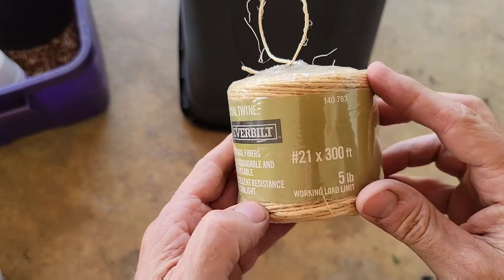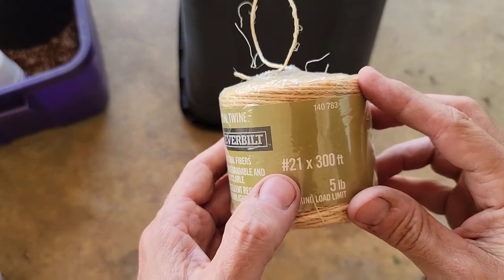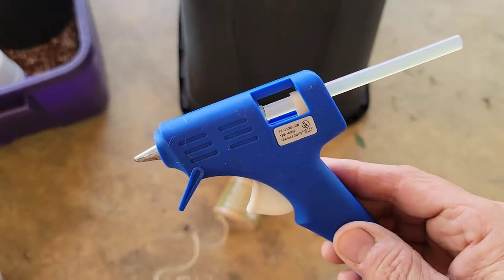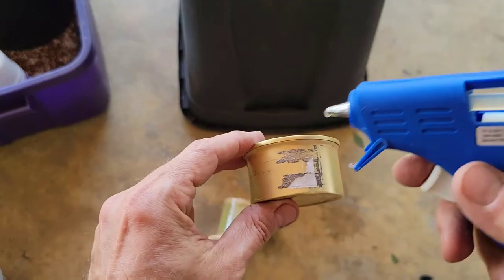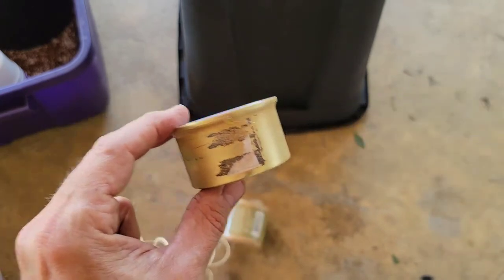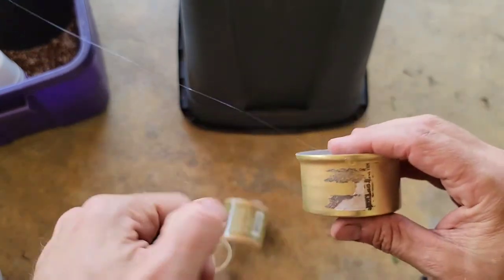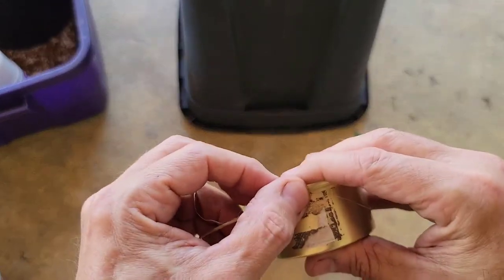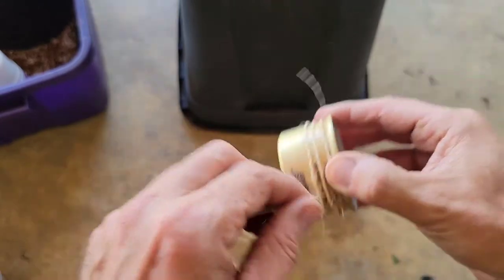Next thing you're going to need for this is a roll of twine — I use a number 21. You're also going to need a hot glue gun. Just start by putting a little dab of hot glue under the top rim of the can, and then place the start of the twine into that glue. Give it a little press down and make sure the glue cools down.